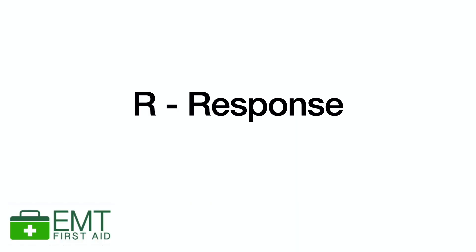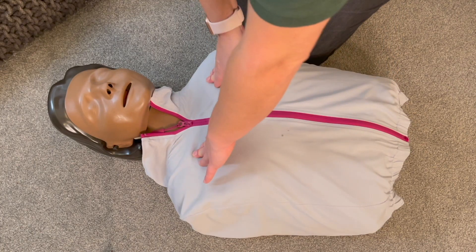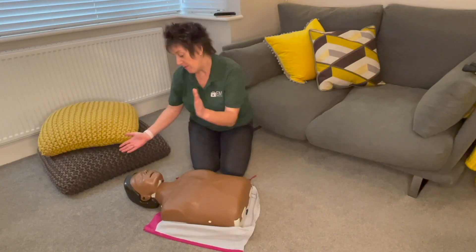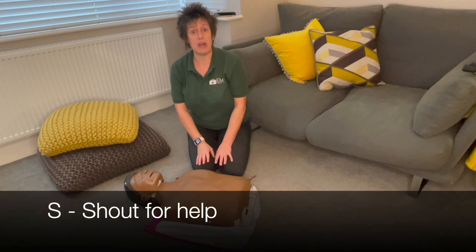Check for a response by talking to them — hello, no response. Then see if they respond to pressure: push on their collarbone or squeeze their shoulders, and maybe make a big loud noise to see if they blink. No response — shout for help.